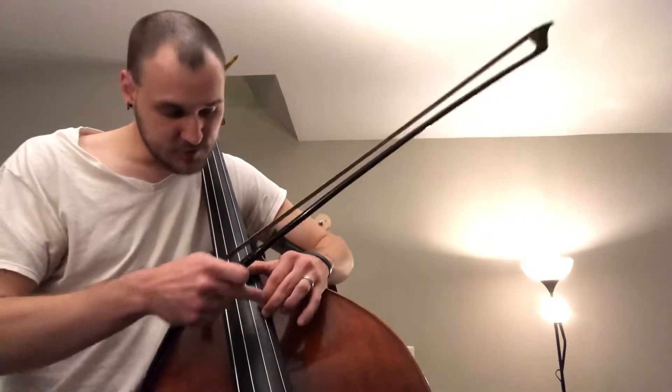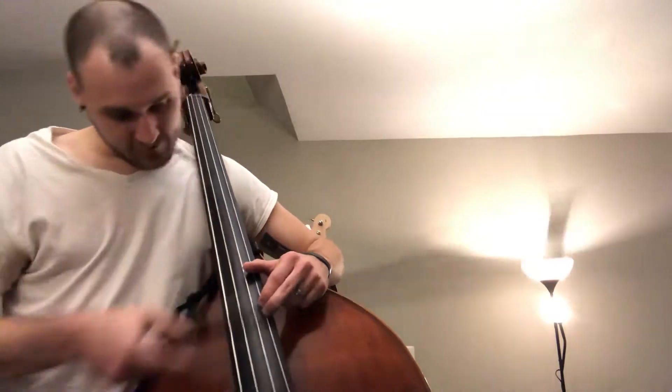We have that first finger A — if you need to check it, use that open A string to give you a little more peace of mind. Then we finish off with our last note, which is a B-flat. From A to B-flat is a half step, so we're going to have these fingers pretty close together — not right on top of each other, but pretty close.